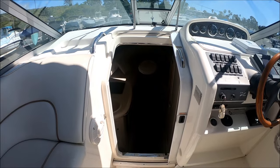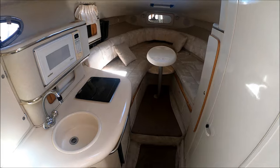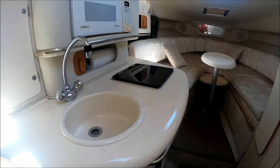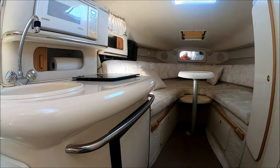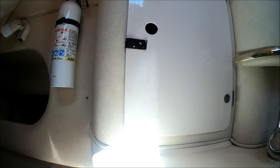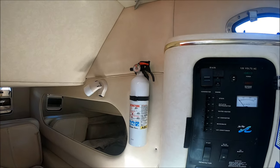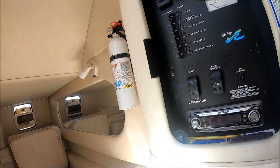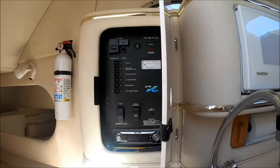We enter the cabin through this centerline sliding door and down a few steps. Immediately to port, we've got our galley with the Corian countertop, formed-in basin, microwave, single burner alcohol-electric stove, and down below we have our refrigerator, a nice C-rail to hold on to, and some cabinet storage. The conscientious owner has his fire extinguisher nice and handy. Right behind here we have our power panel, our generator start, and our air conditioning control. We've got a Pioneer stereo for our entertainment.